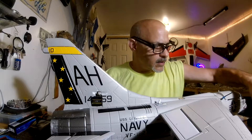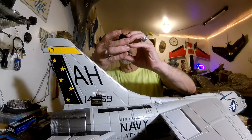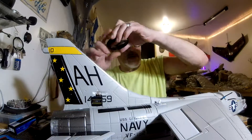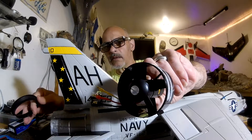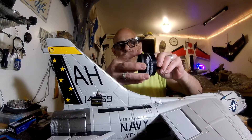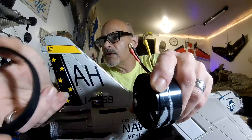Now, to get the bigger one in, I had to take the shroud off, because this one here didn't come with a shroud on it. So with this, it wouldn't fit in there. So you just pull the tape off, take the tape off, and just pop it off.